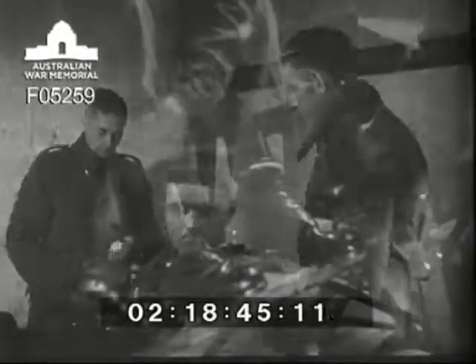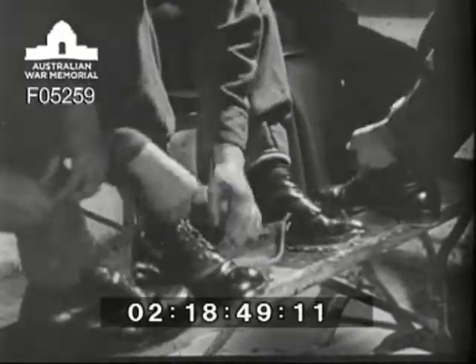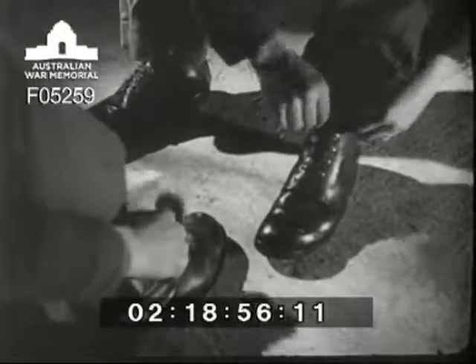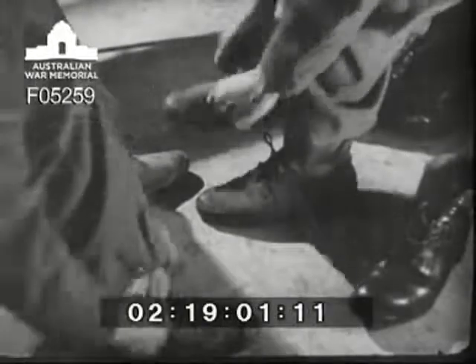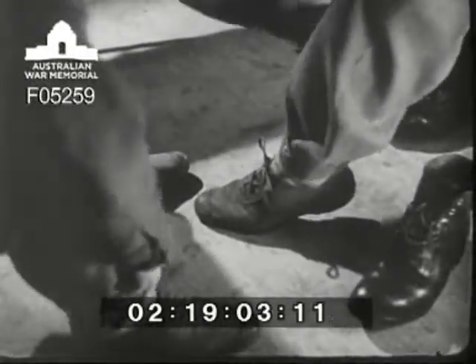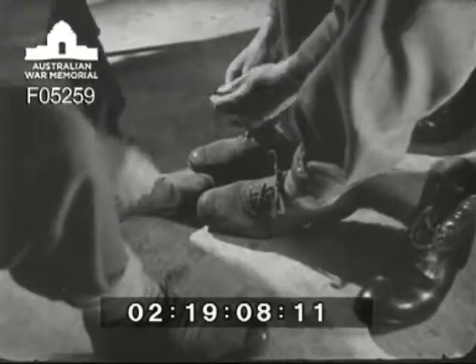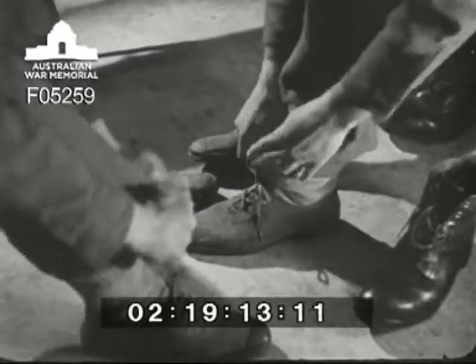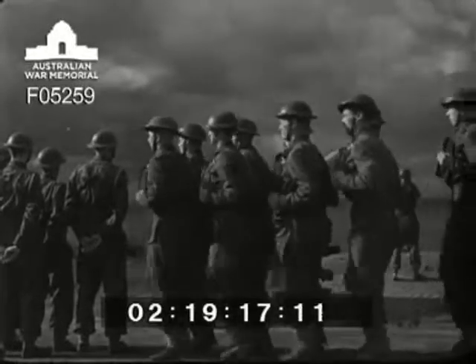Number one of the old watch formally hands over the shelter and its equipment to the number one of the new watch. Then back to their detachments. The old watch returns to the gun while the new watch falls out to the shelter to get rid of its kit. In this way, while the new watch gets ready to take over, there's always a detachment ready to man the gun. In the shelter, the detachment take off their greatcoats and at once start to change into their gun floor shoes. Rifles are stacked and the men prepare to make themselves comfortable during their spell of duty.